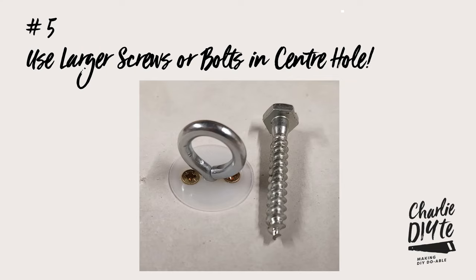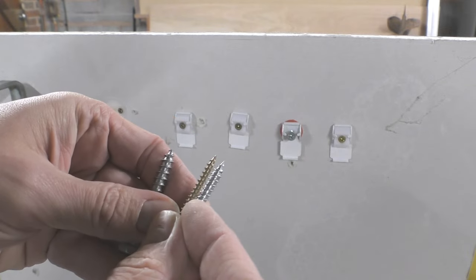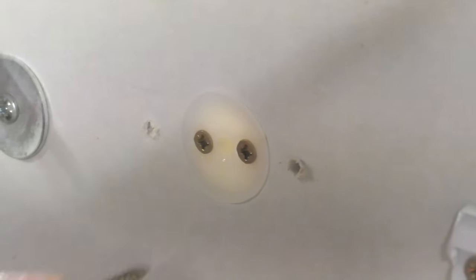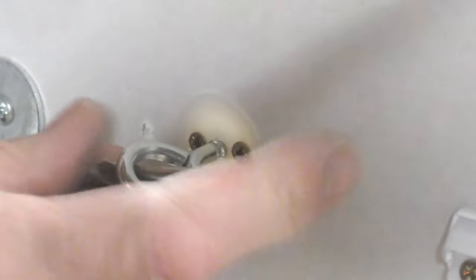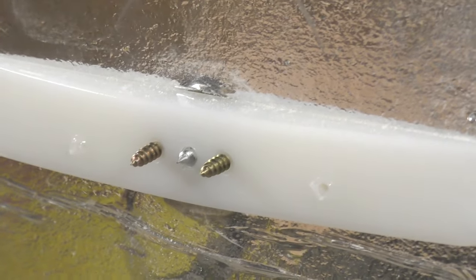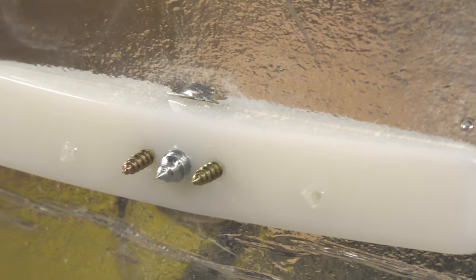The final point is that coachbolts, which have a much wider diameter thread than the original center fixing screw, can be inserted into the hole occupied by the center fixing screw in the insert plug and then self-tap into the back plate in exactly the same way as the extra screw did a few moments ago.